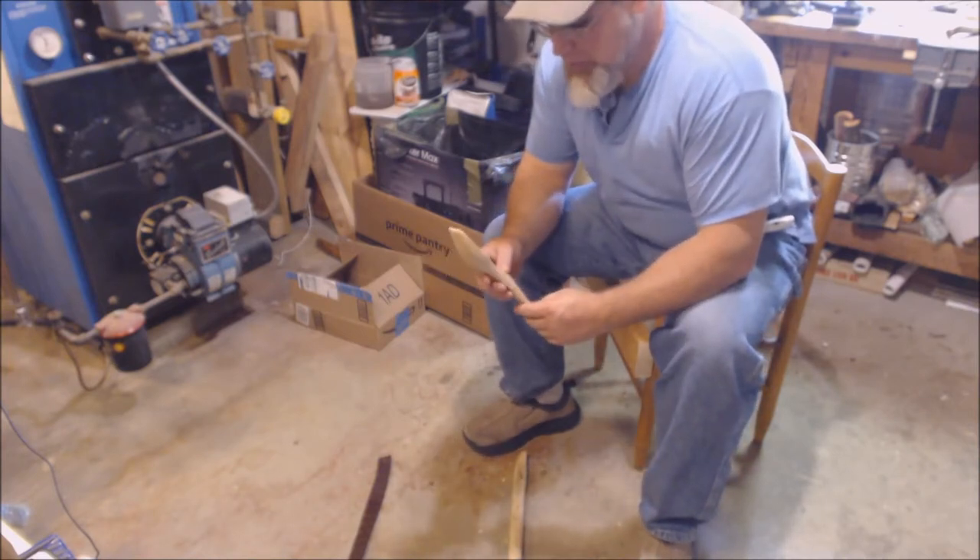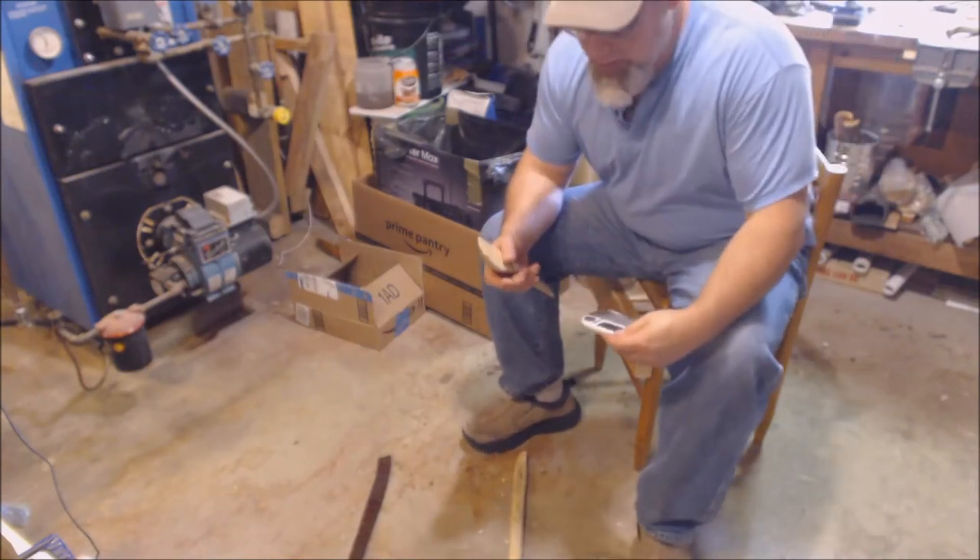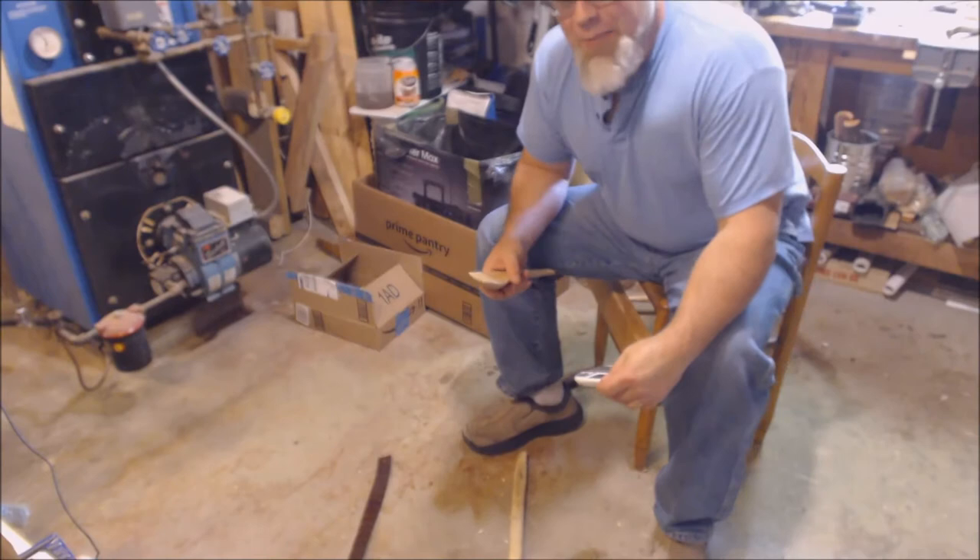This here is a sassafras spoon blank that I cut out, and the piece I'm going to show you is something that's been called a Swedish lap vise.